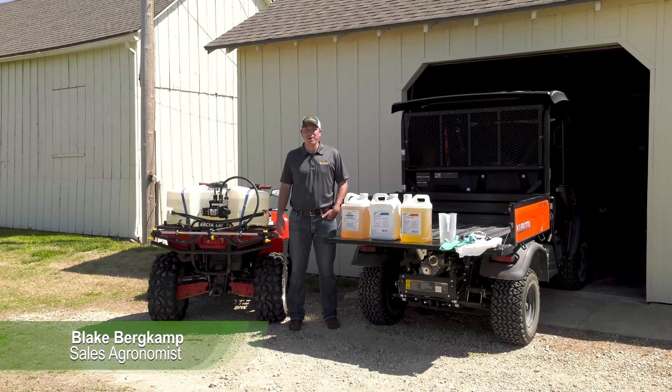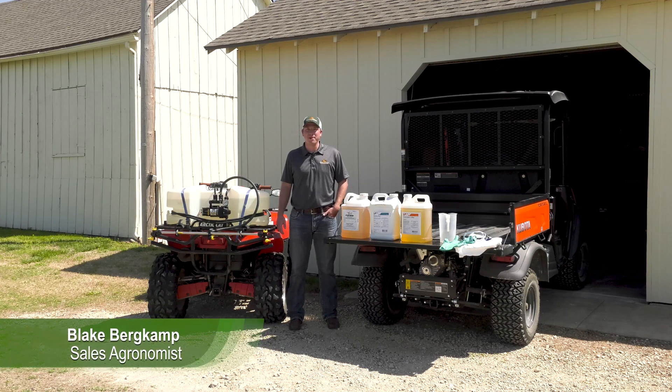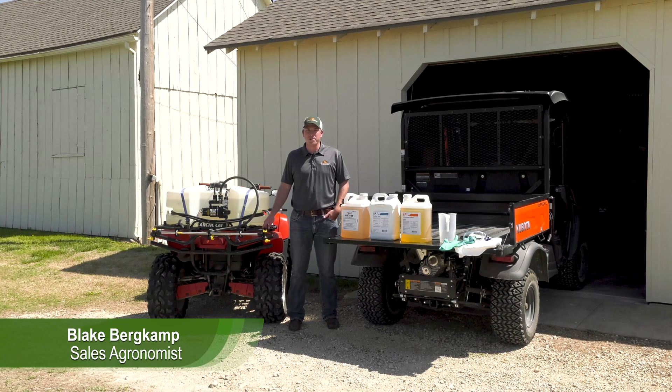Hello, my name is Blake Burkamp. I'm the sales agronomist for Great Plains. Today, we're going to go over how to calibrate your sprayer.